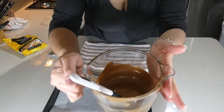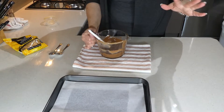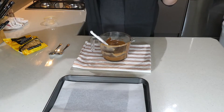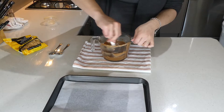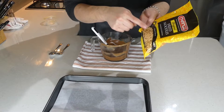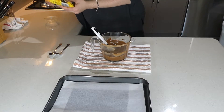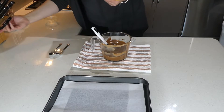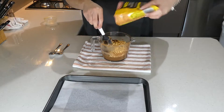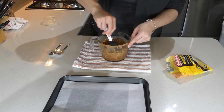So here we have our melted chocolate and peanut butter. You can use any type of peanut butter whether you like crunchy or smooth — I just had the smooth one on hand so that's what I used. Then all we need to do is throw in our fried noodles. I'm just going to dump in my noodles and mix them through the chocolate and get them nice and coated.